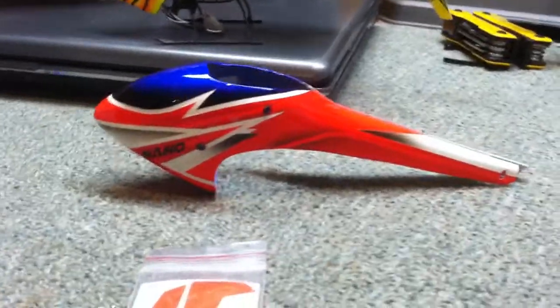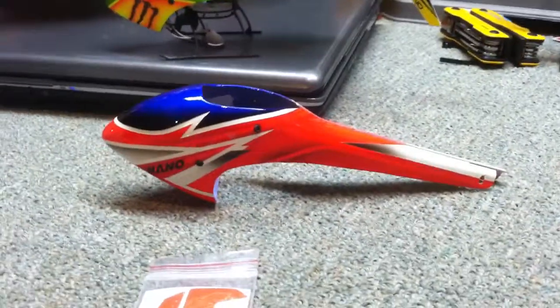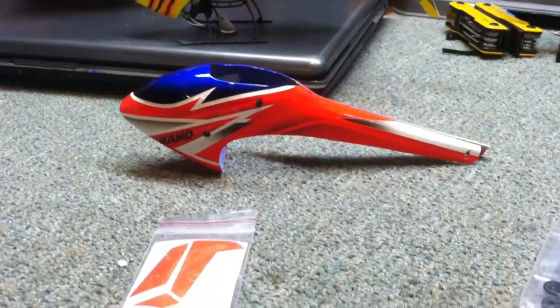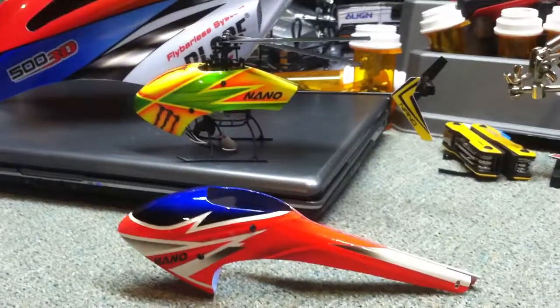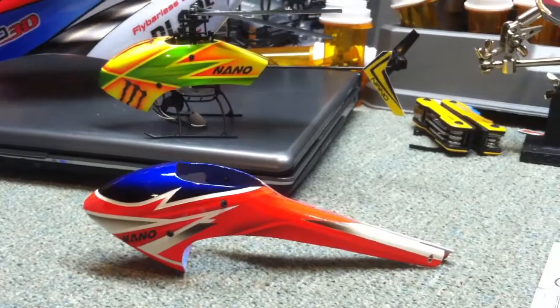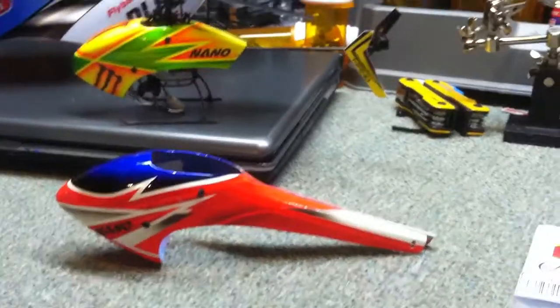Hey YouTube, WillNate35 here, and we are looking at my new goblin style canopy for my nano. There's my nano with the monster canopy, monster energy themed canopy.